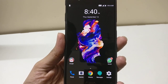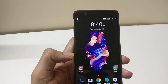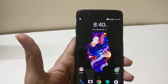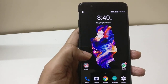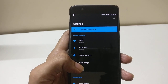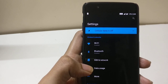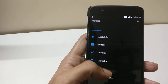OxygenOS 4.5.10 was released 15 days back and I installed it on my OnePlus 5. Initially I did not get good battery results, so I rolled back to 4.5.8 for some days. Then I installed a complete full ROM of 4.5.10 from the OnePlus site and let it stabilize for some days.